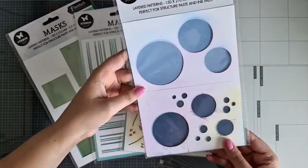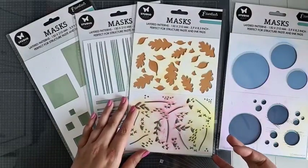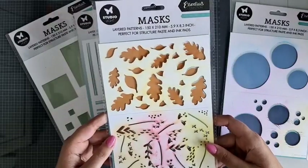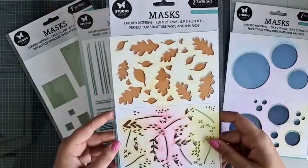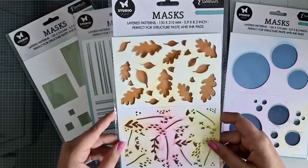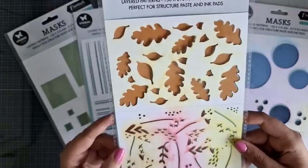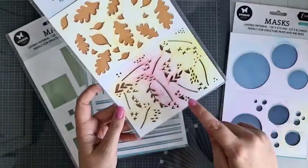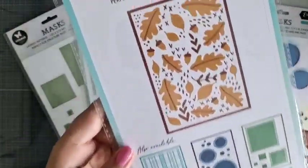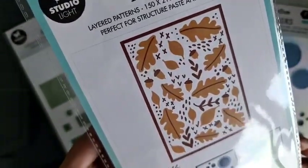Dit is de cirkelpattern. En ze zijn nu allemaal in de aanbieding, in die goodie bag. Die link staat ook boven mijn video. Ze zijn normaal alle vier voor €23,99, en nu shop je de goodie bag voor €20,99. Dus dat is een hele leuke prijs. Deze is met blaadjes, heel tof ook. Er zitten nog kleine accentjes die je daarbij kunt doen. Als ik hem omdraai, dan zie je hoe mooi het resultaat je daarvan kunt creëren. Echt tof.